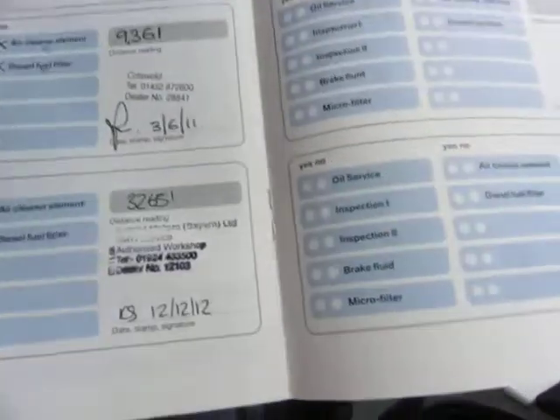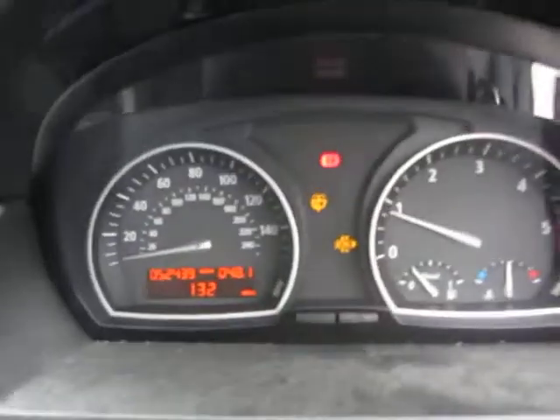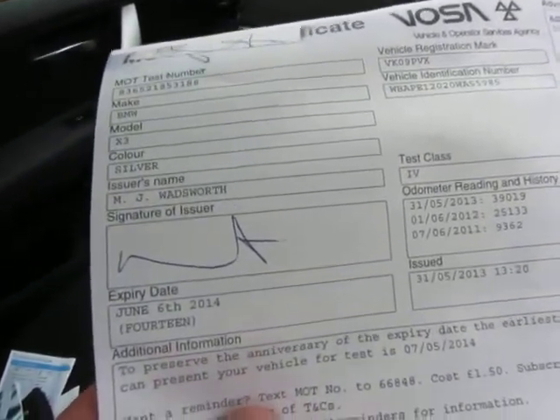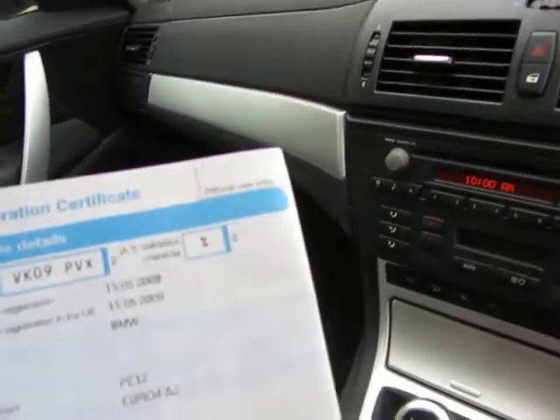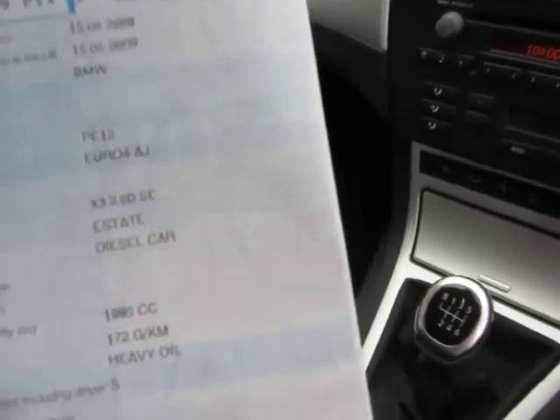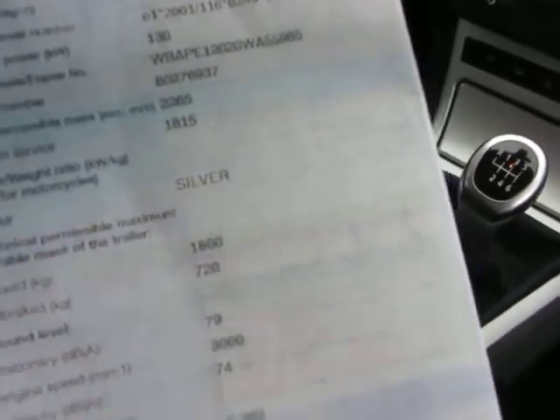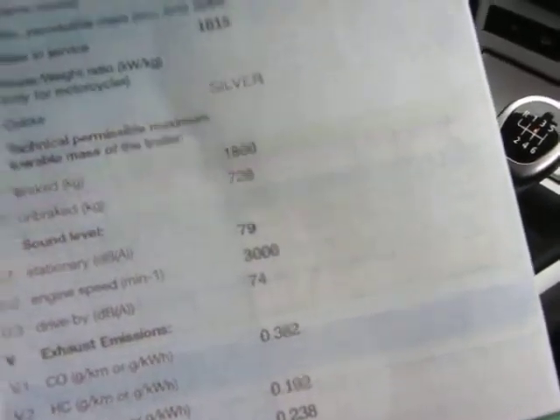Looking at the service book, the last service was carried out on the 12th of the 12th 2012 at 32,651 miles - we have now done 52,439. MOT expires on June the 6th 2014. The log book shows it was first registered on the 15th of the 5th 2009 and it's an X3 2 litre DSE diesel, just under 2 litre. It's a nice colour as well - silver. You'll have no problem selling this.